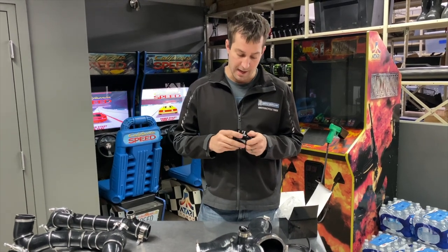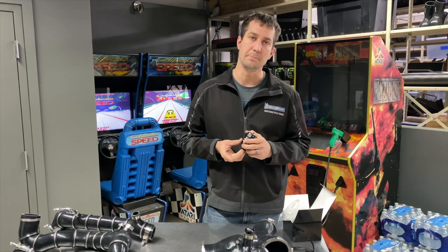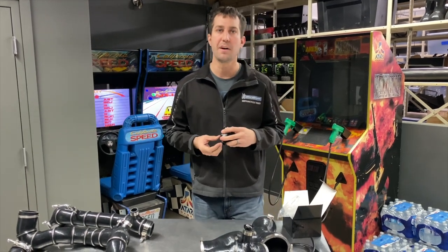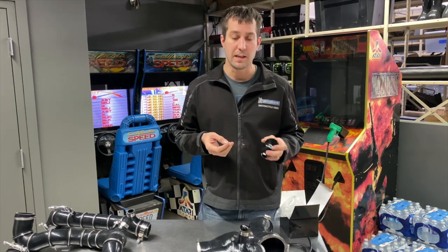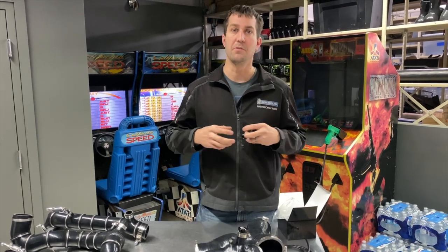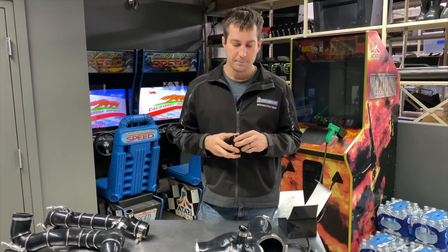This blow-off valve is key to the turbo surge issue. Skidoo and BRP don't really like to run blow-off valves with any of their machines, whether that's side-by-sides or snowmobiles, and what that does is it creates that turbo flutter noise that you hear when you chop the throttle on your snowmobile.